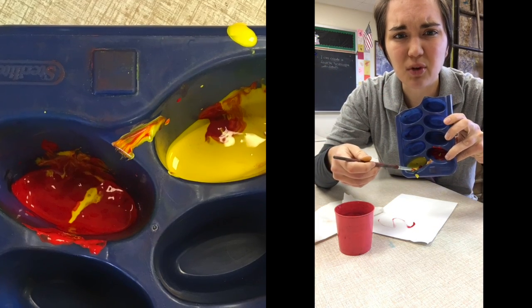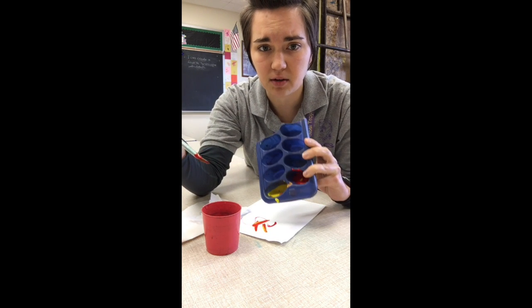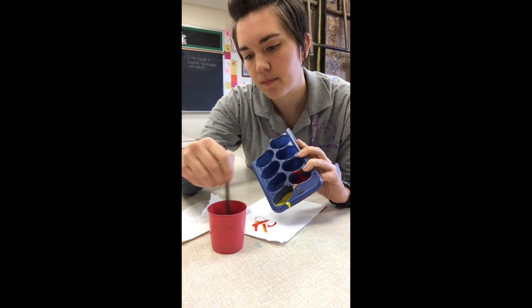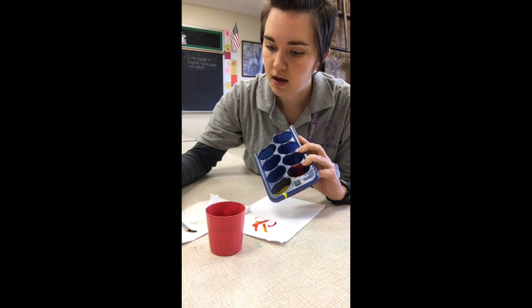See, I got some red in there. So instead of doing that, if I want to change my colors — let's say I want some yellow now — I have to clean my brush first. So I'm going to swish it, not tap it. I'm going to wipe it, wipe, and then blot it on my paper towel.